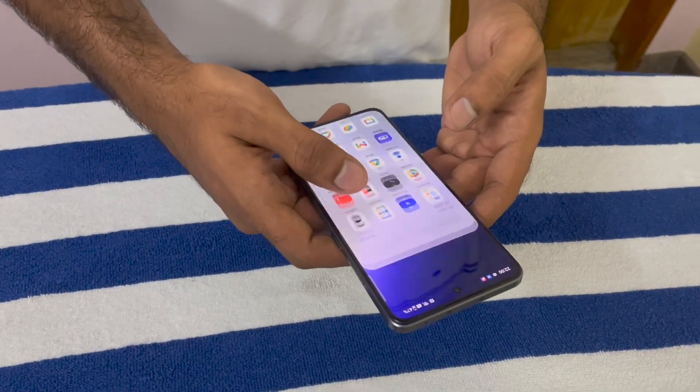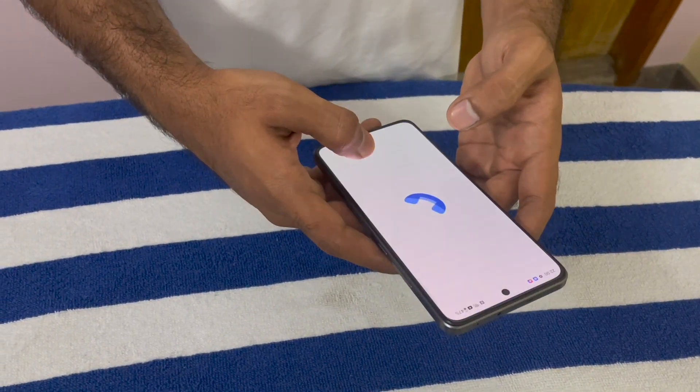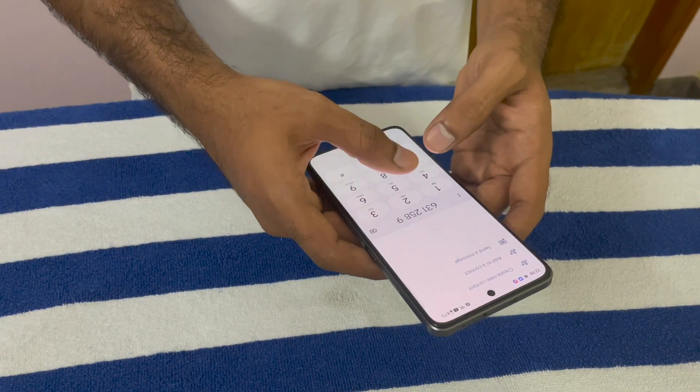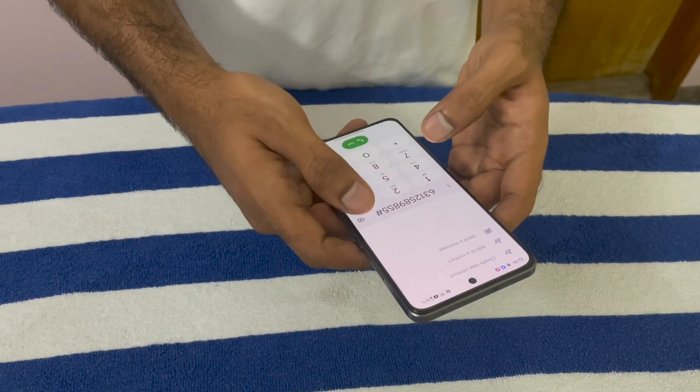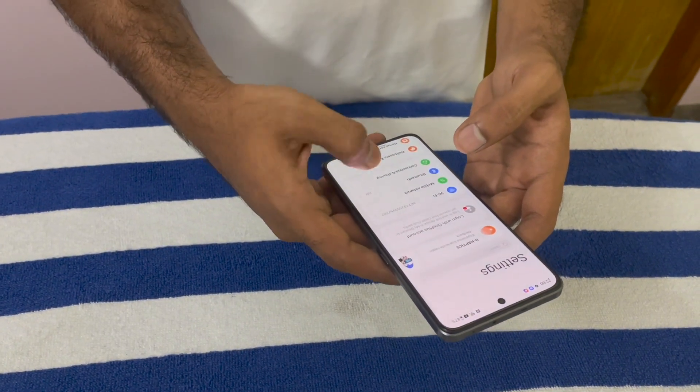The phone comes with a 6.7 inch fluid AMOLED display which has a 120Hz refresh rate, which is very smooth. The haptics work very well. The phone has a peak brightness of 915 nits and it supports HDR content on YouTube.